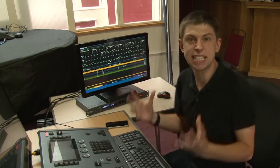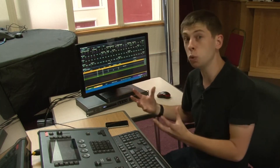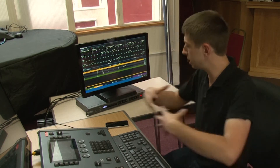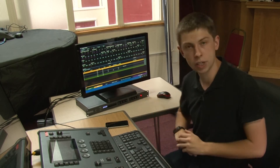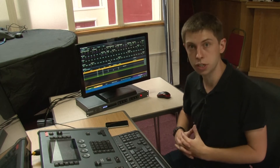How that would typically be set up is: a flex console, a Xero server, and an Ethernet gateway — all networked together. The DMX lines run from the Ethernet gateway, and those three devices work together to make sure your lighting rig continues to run.